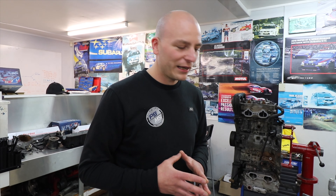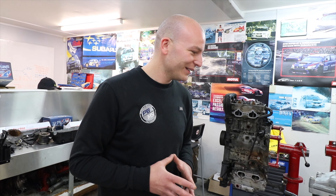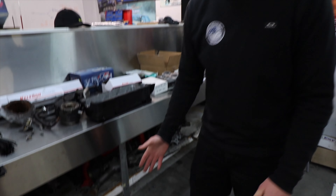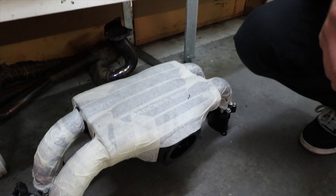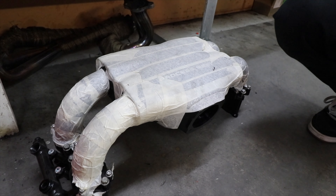We still have a couple of parts to bolt on, but they can all be done with the engine in the car. Getting it in the car is going to be another good step, and even though it may not be fully completed, it's always an exciting time to get the engine back in. This is the Process West manifold here, all taped up so we don't scratch it while we're working on it — that should look really nice in there.